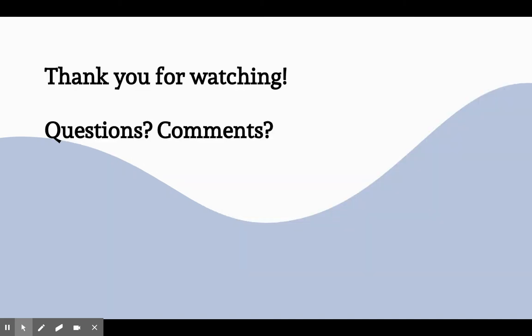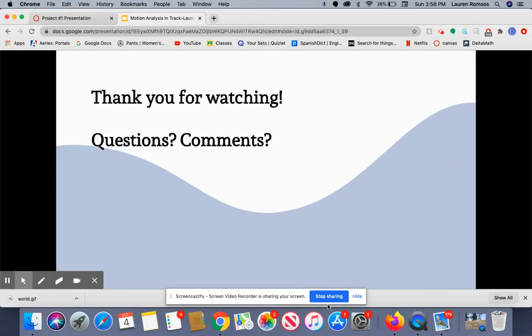So thank you guys for watching. Let me know if you have any questions or comments. Thank you.